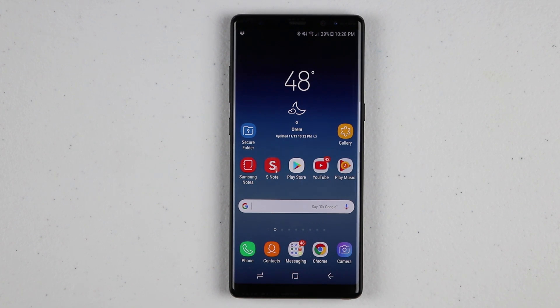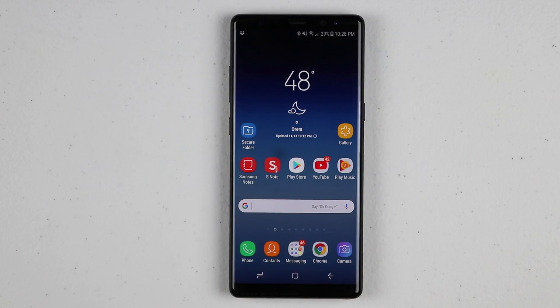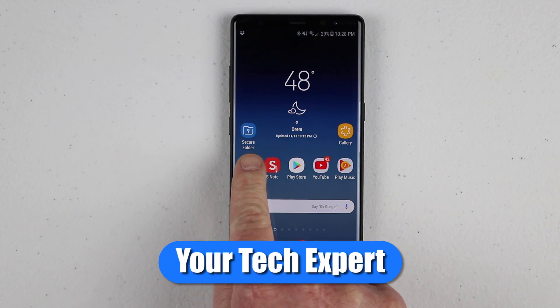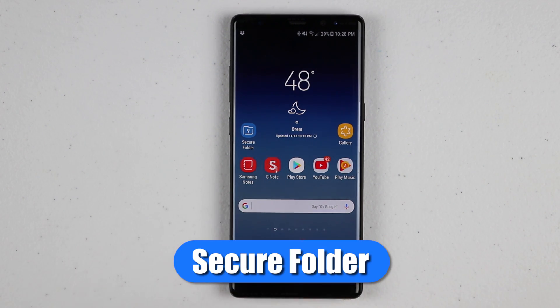In today's video, I'm gonna show you how to securely lock your files into a secure folder on the Galaxy Note 8 or S8 devices. Let's get started. Welcome to Tech with Brett, where I help tech work for you. Today we're gonna talk about the secure folder on the Samsung phones.